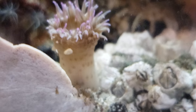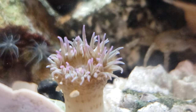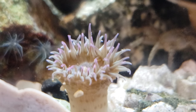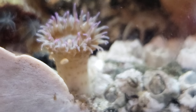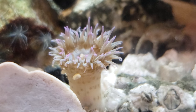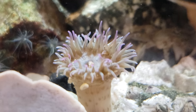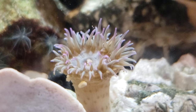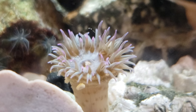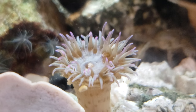We fed this anemone a crab treat this morning — we had never fed it before and it was never pink. Now look at it: it's extended, it's pink, and it looks pretty happy to have been fed. It's neat that it changed color. We're learning new things about anemones all the time.